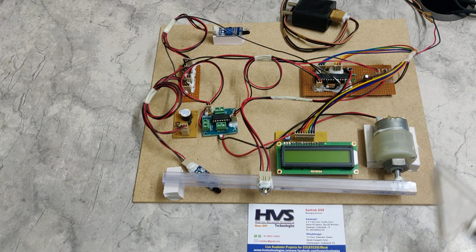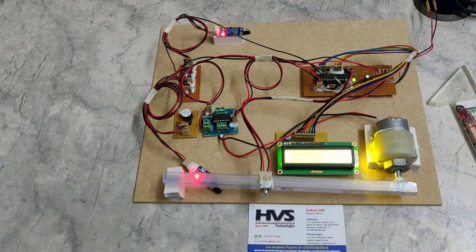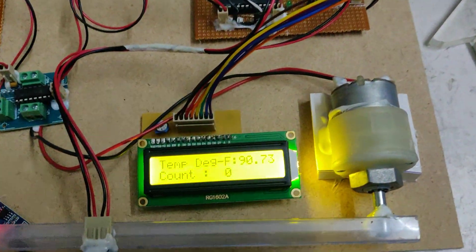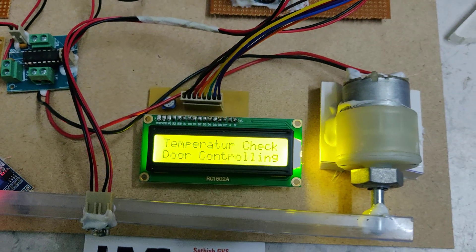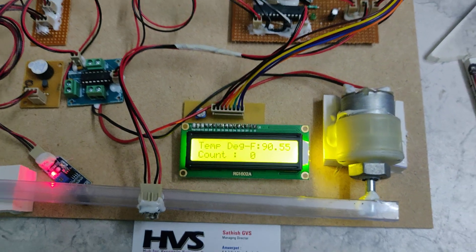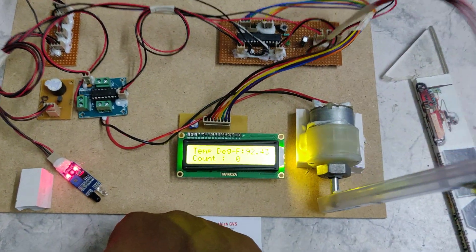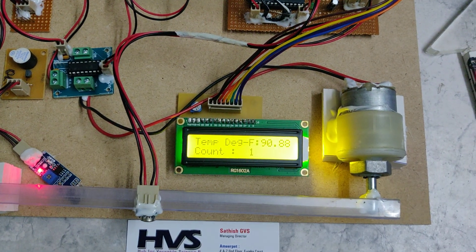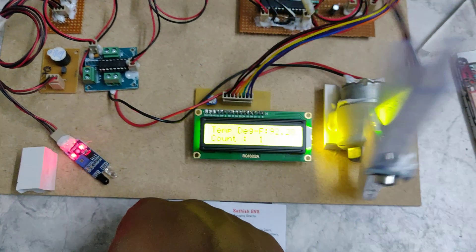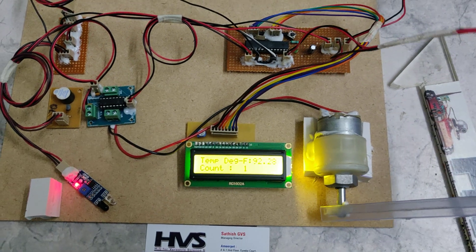Now let us see the demonstration. When power supply is given to the system, a welcome message is displayed on the LCD screen, and it starts reading the temperature. Whenever a person enters, the gate opens; once the person is inside, the gate closes automatically and the count is incremented. This operation continues until the count reaches 10.